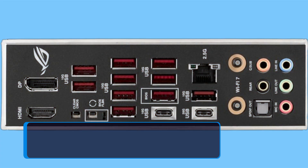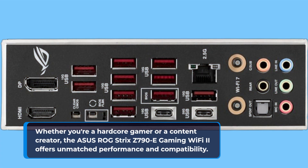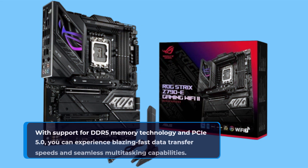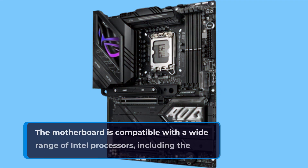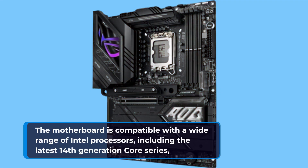Whether you're a hardcore gamer or a content creator, the Asus ROG Strix Z790E Gaming Wi-Fi 2 offers unmatched performance and compatibility. With support for DDR5 memory technology and PCIe 5.0, you can experience blazing-fast data transfer speeds and seamless multitasking. The motherboard is compatible with a wide range of Intel processors, including the latest 14th generation Core series.